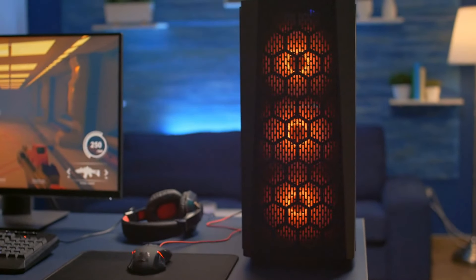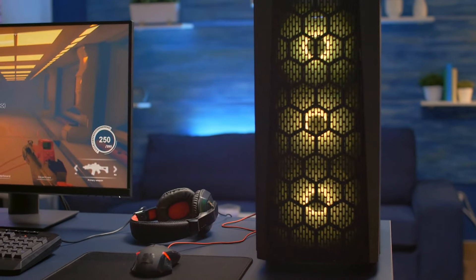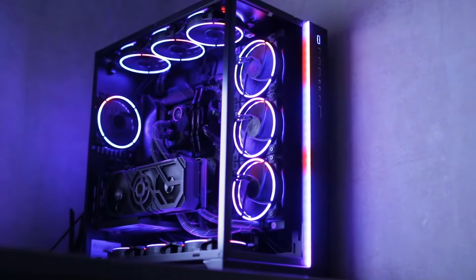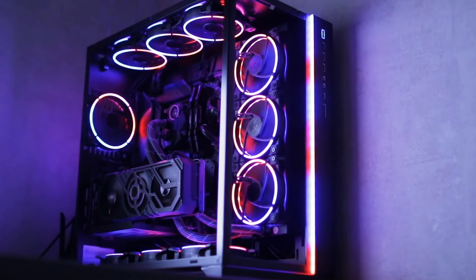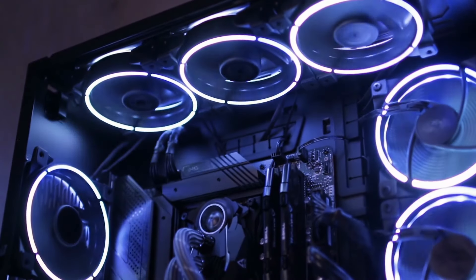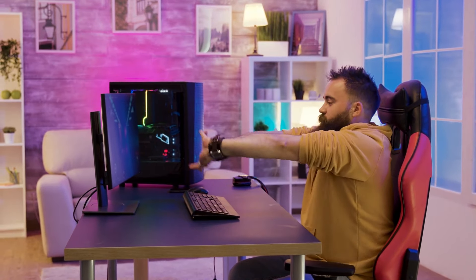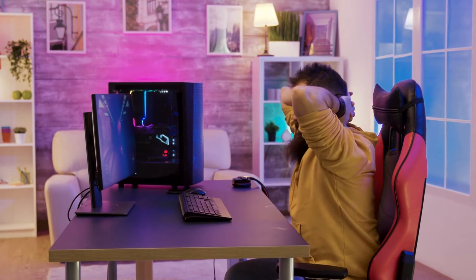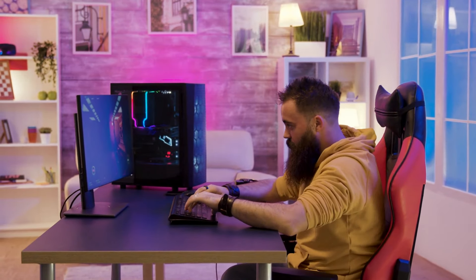The premium PC case segment is quite interesting, with wildly different designs and layouts. It seems as though case manufacturers decided to ditch everything else and make it a competition as to who can build the most over-the-top PC case and charge an exorbitant amount of money for it. When you're spending good money on anything, you're paying to get a premium product that puts effort in all areas, not just looks.